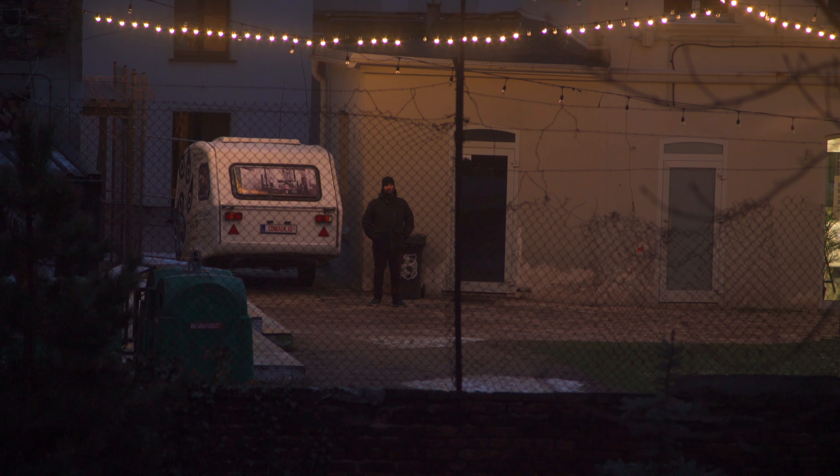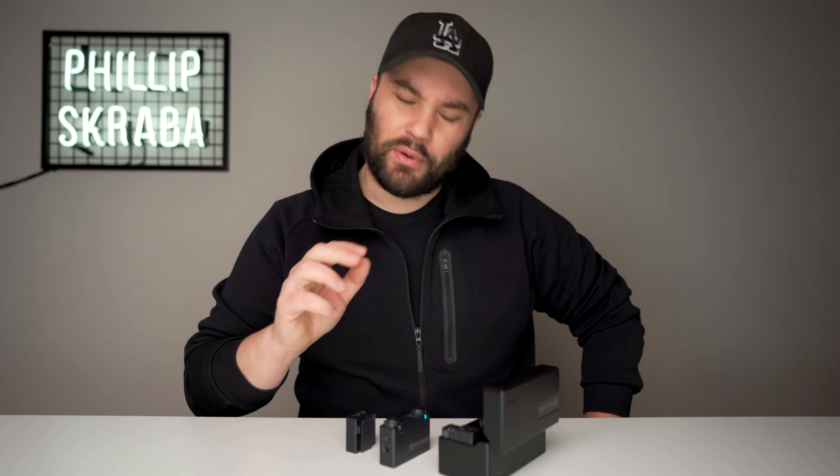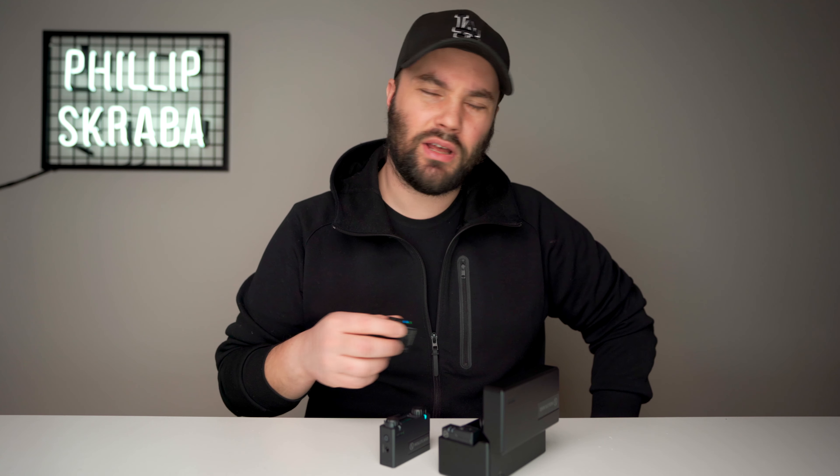Let's go outside and hear Phil on the distance test. Phil, you out there? I can hear you loud and clear. I'm about 90 to 100 meters away at the moment on a very long Pentax lens, and as you can hear, the Lark 150 is doing a fine job — it's very clear. I don't know why anybody would need to go this far with a microphone, but if you do have that need, you can. Back to you in the studio.